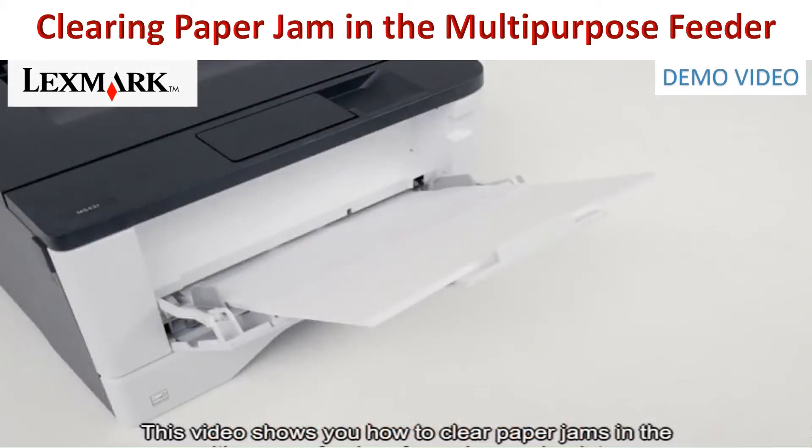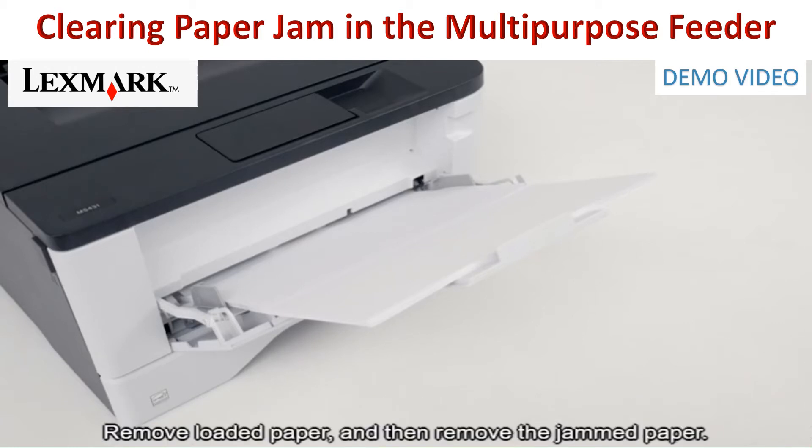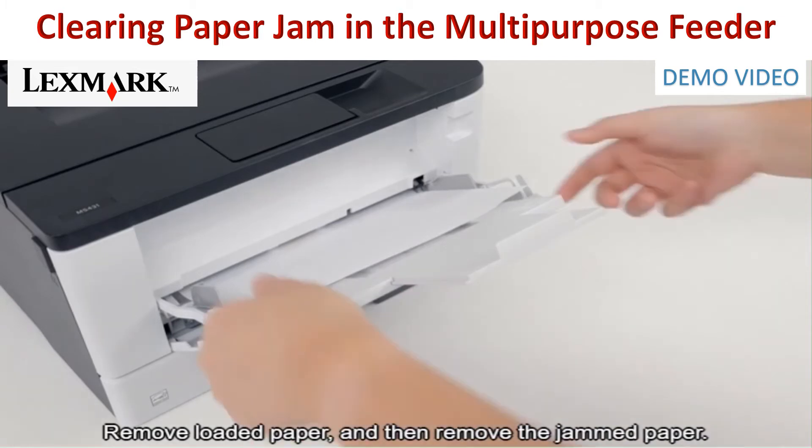To clear paper jams in the multi-purpose feeder of your Lexmark printer. Depending on the model, the appearance of your printer may vary. Remove loaded paper, and then remove the jammed paper.